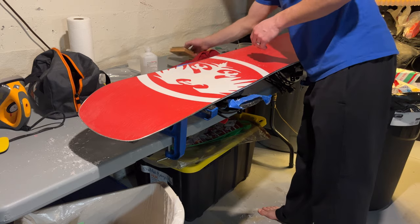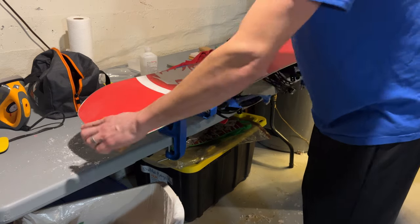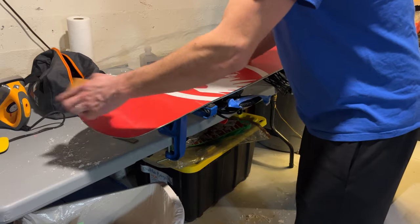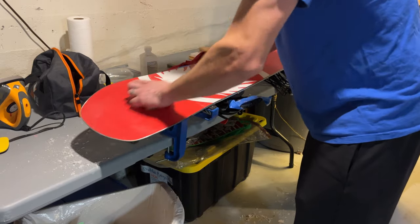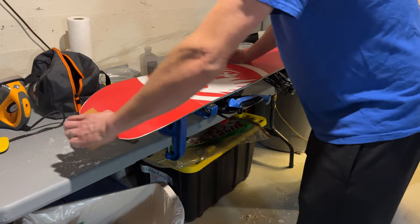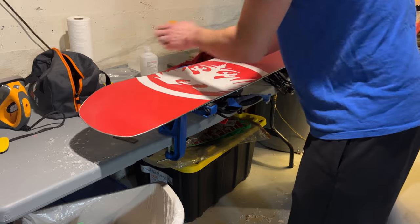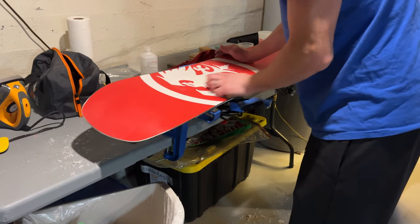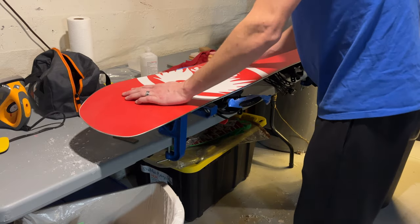We've done the nylon brush, and now we switch to a horsehair brush, which is very fine. It's basically like you're able to sweep up all the little bit of wax that's sitting on top of your board. You can get lots of structure, and this will be able to give a nice shiny base. Then we'll go to our final step, which I like to do — it's called corking your board. Not everybody does it in every waxing video, but this waxing process is kind of a combination.